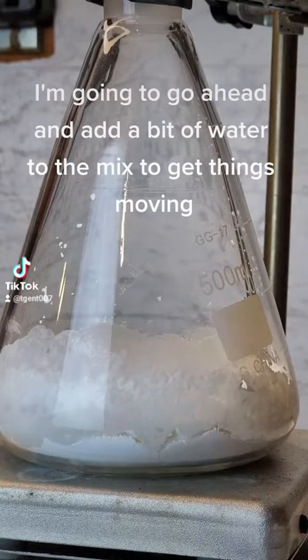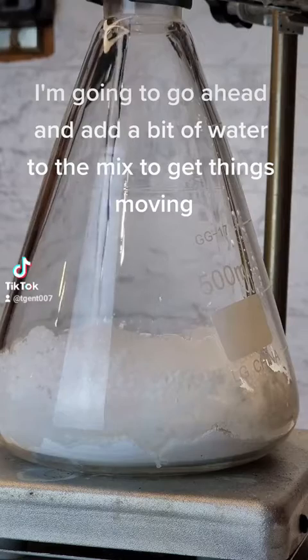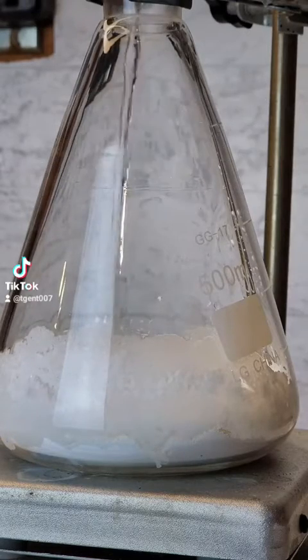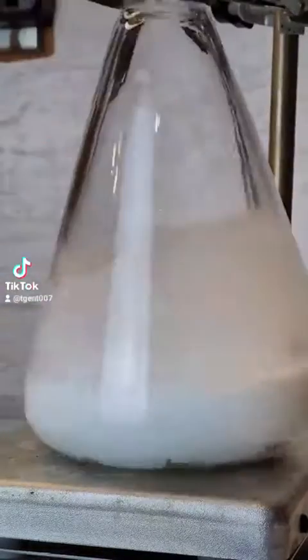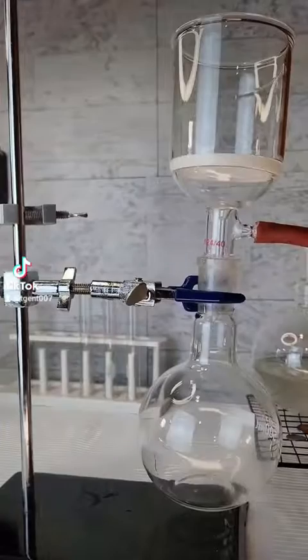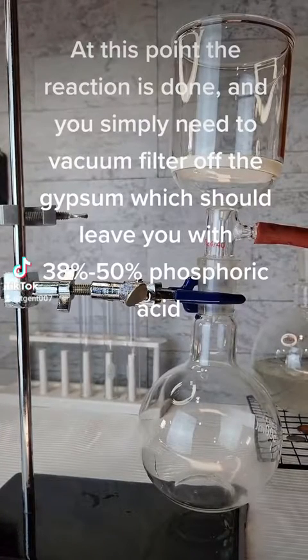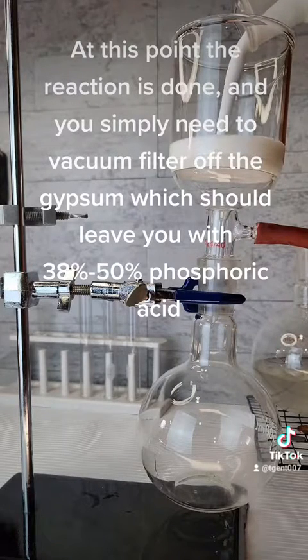I'm going to go ahead and add a bit of water to the mix to get things moving. At this point the reaction is done and you simply need to vacuum filter out the solids, leaving you with 38% to 50% phosphoric acid.